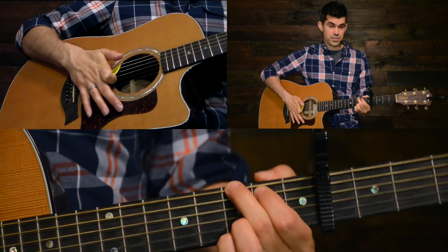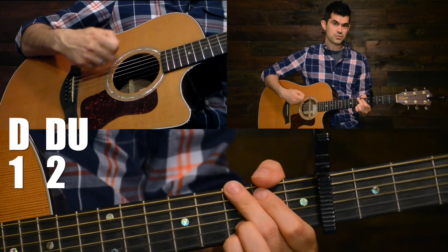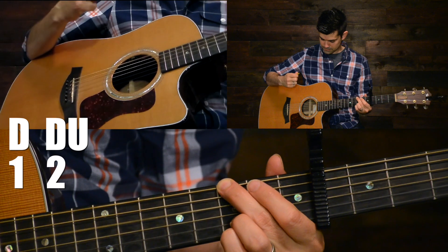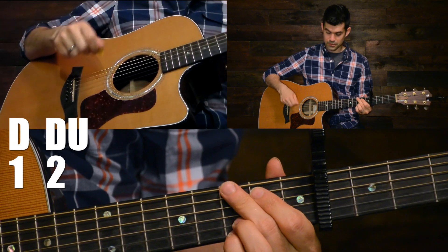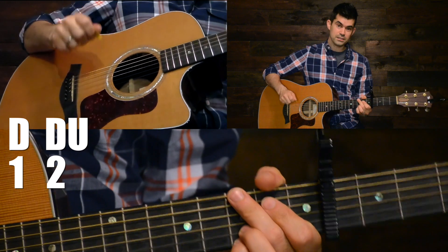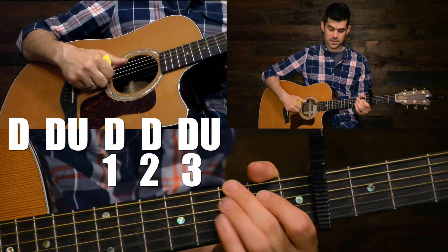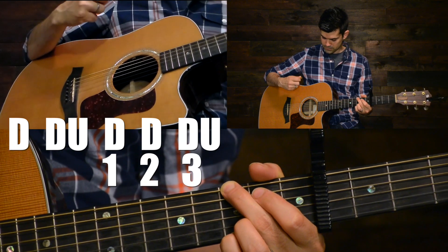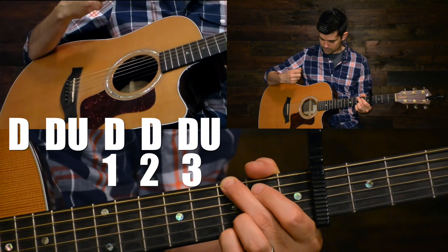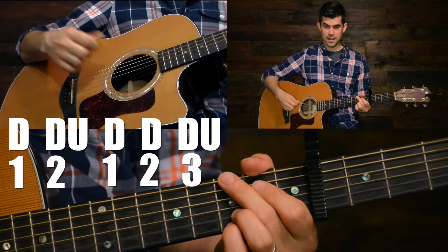Get your hand in position for a G and we'll try this strum pattern out. Just strum down twice and then come right up. Down twice and then right up. You'll immediately come down again, but this time three times down and one time up — immediately up, pull up after the third. Two down, then up; three down, then up.